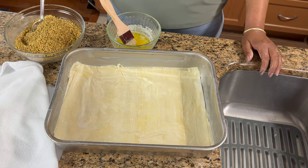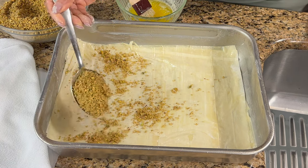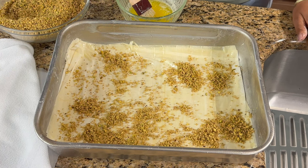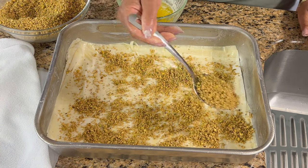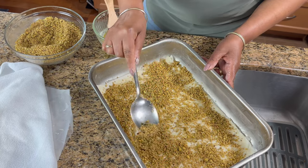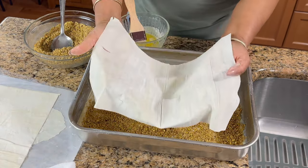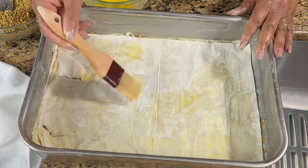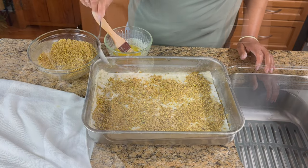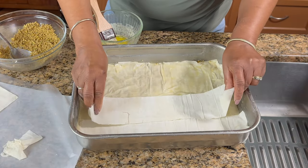Now I'm going to put some of the nuts. I know my daughter says she puts sugar in it, but since I'm doing all that honey, the syrup, the sugar and the honey, I don't want to over-sweeten it. So I'm just going to put a thin layer of the nuts. Then two sheets, some more butter, put more nuts. I'd like to give a shout out to Sandy and Sylvia for doing such a great job putting this collaboration together — you guys are awesome.